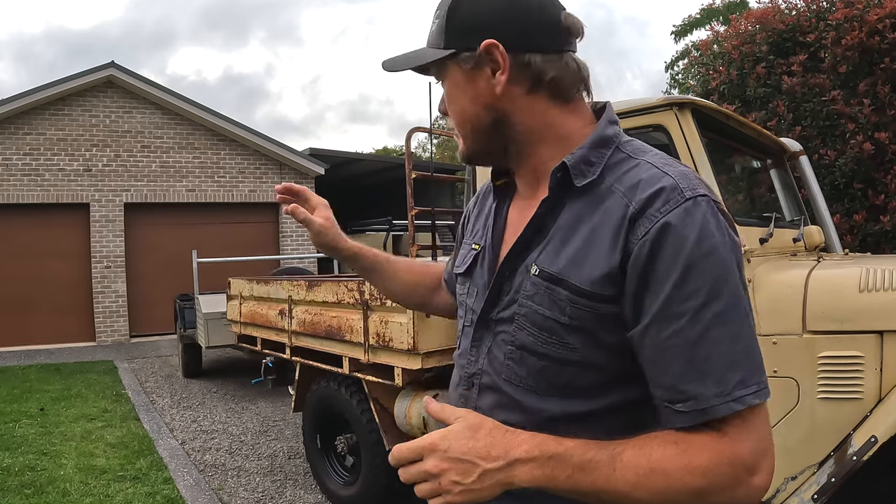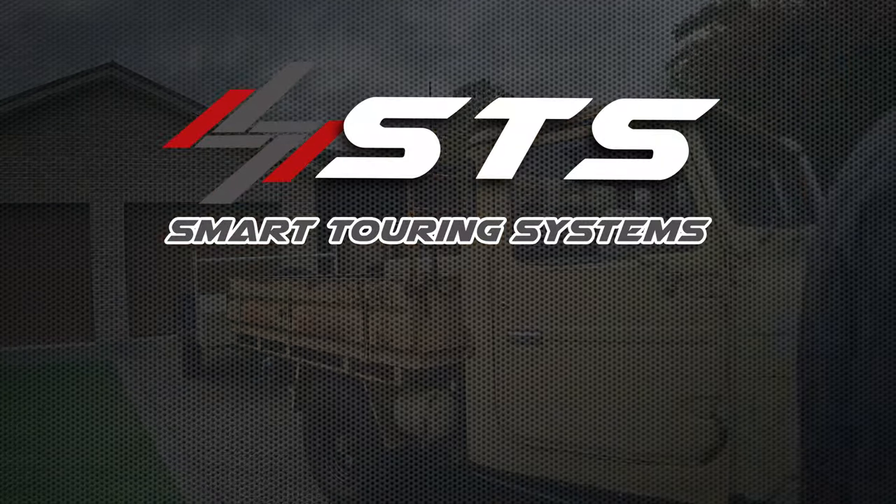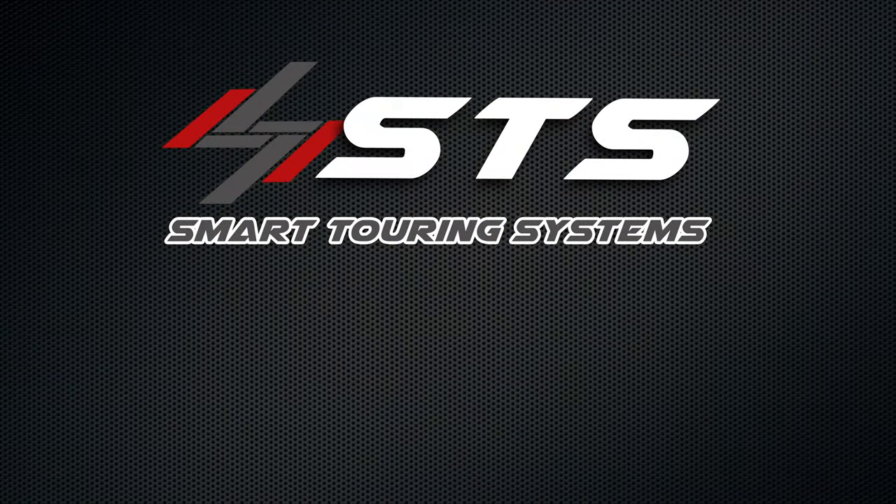Well there you have it guys — it's that easy to install your Redarc Tow Pro brake controller into your vehicle. Lance is ready to tow now and we're going to give him a test run to the tip. Like I said, there's a project in that shed ready for next episode, so stay tuned — that's going to be really exciting. Only live once, get out of the shed and get stuck into that project. See you next time.